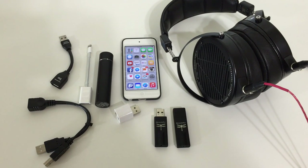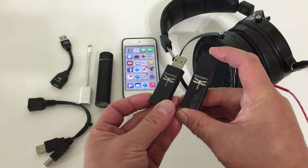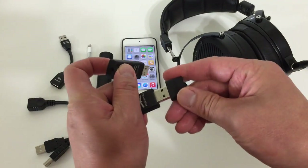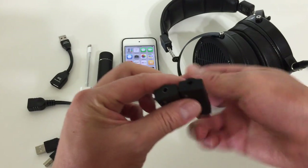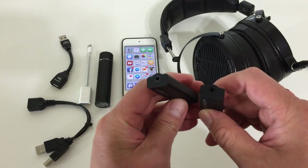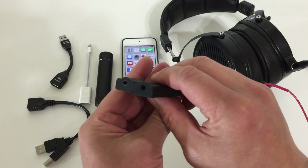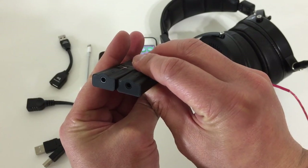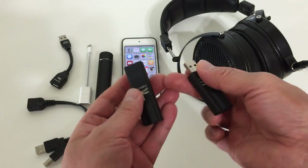Let me tell you a little bit about the two versions of Dragonfly. They are identical in terms of form factor and both come with a little cap for when not in use. The two versions are version 1 and version 1.2. How you can tell them apart is by the headphone port — version 1.2 is gray and version 1 is black. That's the only way to tell between the two.